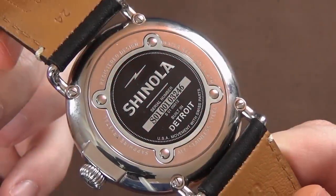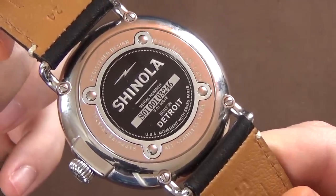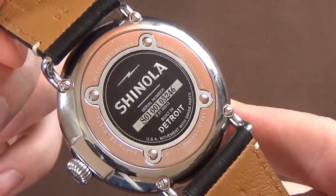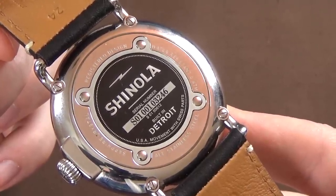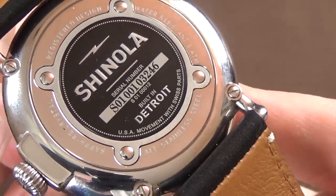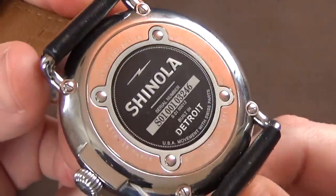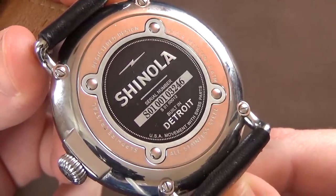It has an interesting case back — a screw-in design with four screws near the lugs, and some sort of polymer inset puck with the logo, model number, and serial number, plus the built-in-Detroit branding. Coming in close, it reads 'USA Movement with Swiss parts.' It's kind of funny that they call it a USA Movement — maybe because they modify the Ronda quartz, but it is based on a Swiss Ronda. We're going to discuss those deceptive marketing tactics more in the outro.